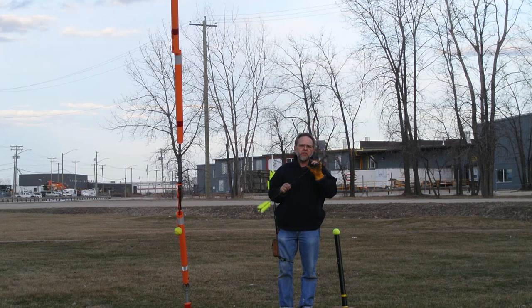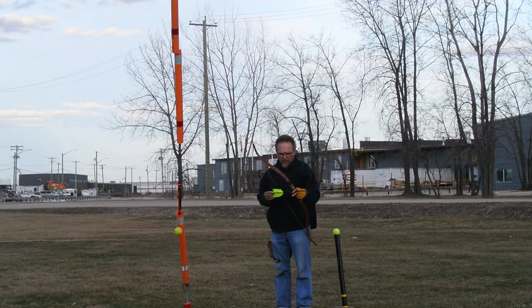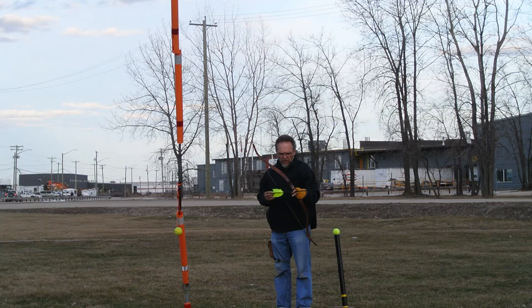Let's try the carbon flufu arrows from Cabela's. 500 spine, 500 grains, rubber blunts — screw-on rubber blunts. AF Archery, 47-inch Turkish-style laminated bow. About 36 pounds on my fingers with this arrow.